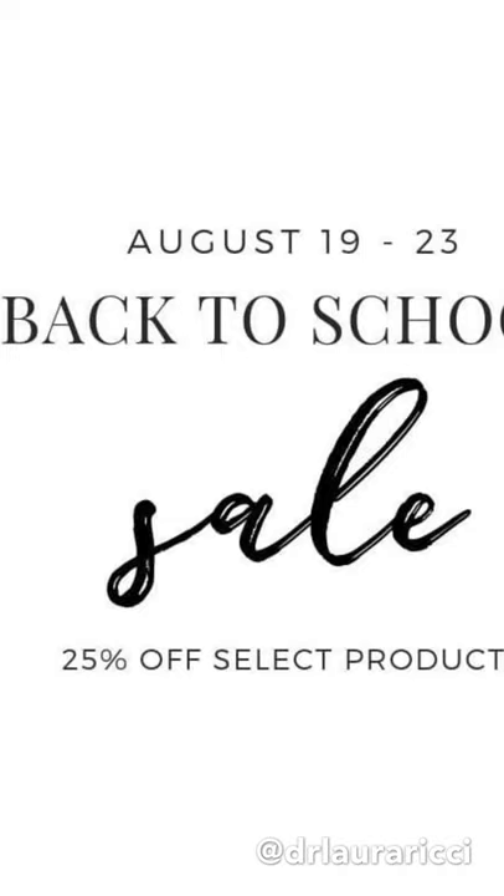Thanks so much for watching. This flash sale is going on through Friday the 23rd. If I can help and serve in any way, please let me know.